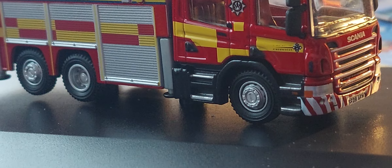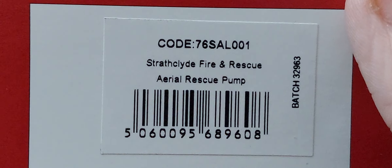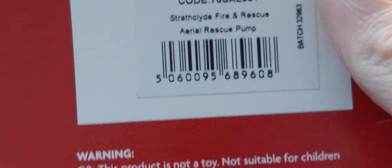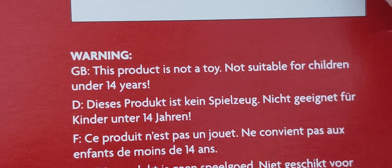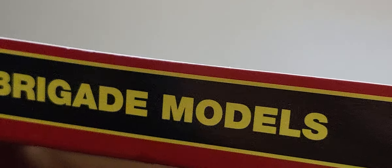A very nice model, guys. Thanks for watching this quick review — I really love it. This is the model, and it was made by Oxford Diecast. It's not for under two years old; it's just not a toy. It's for 14 years and up. Thanks for watching. Goodbye, guys!